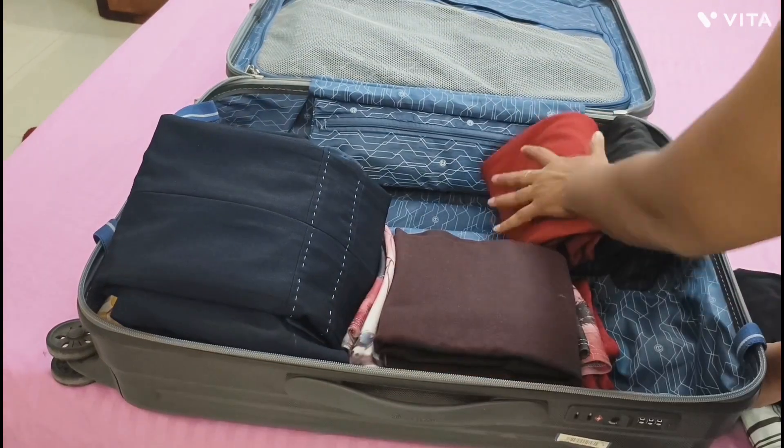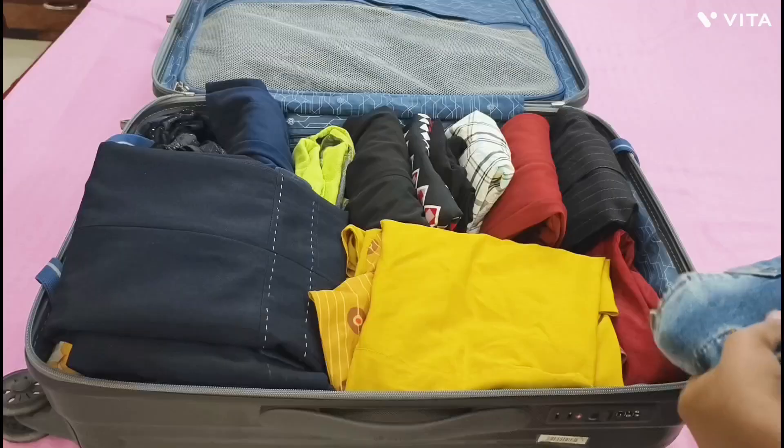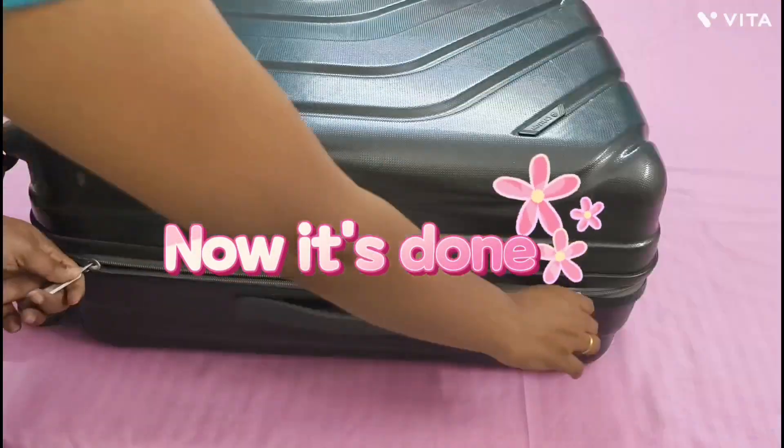I am arranging my clothes category-wise. For example, all my one-pieces are kept together, all my skirts together, and tops in a line. And now my packing is done.